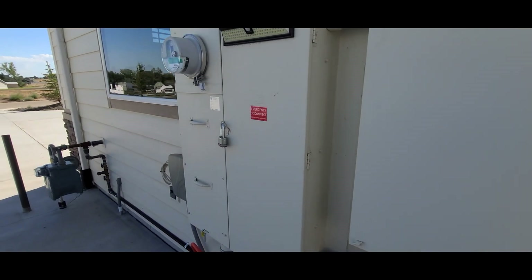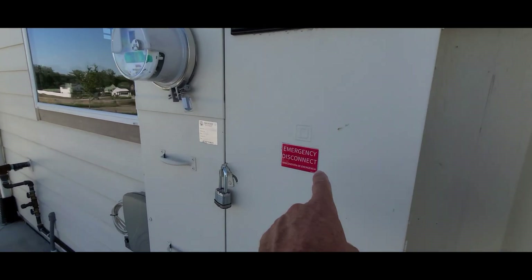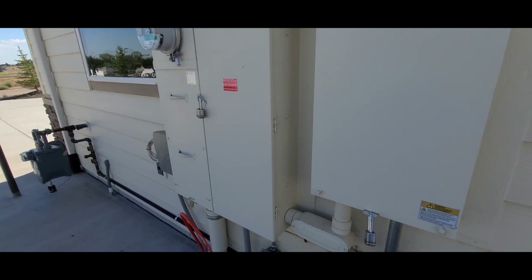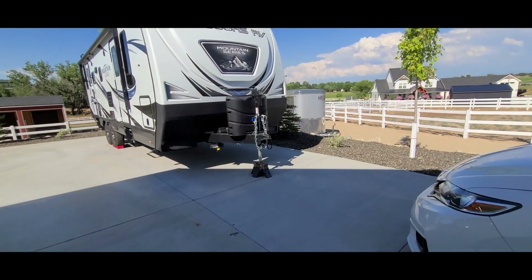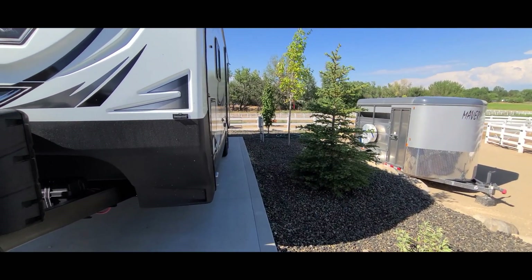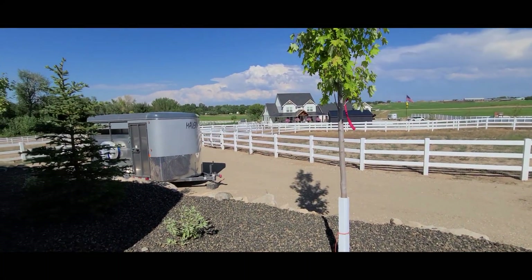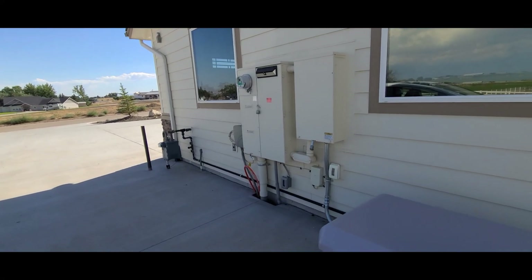I have two 200 amp service panels. This outside service panel is a 200 amp panel that is not on the generator — that's just 200 amps for outside power, which comes in handy because I utilize it for the RV. I have an RV receptacle over here with about 60 amps of power. There's going to be a future barn and other things that will use this outside power, but it is not going through the generator.